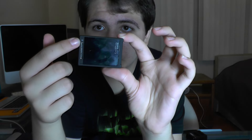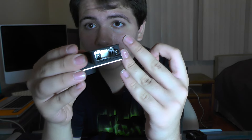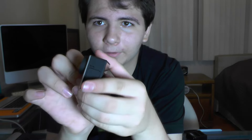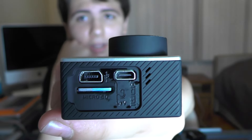Moving to the top of the camera, there's one button used to start video and select items when in settings mode. On the back you have your screen. On the bottom you have the battery area — the battery takes up most of the camera inside. On the side you have all your ports and your SD card slot. This takes mini SD cards, which are very small. You also have a mini HDMI port and a USB port.